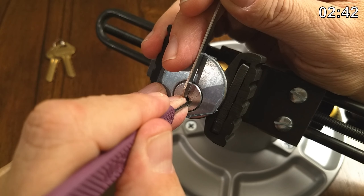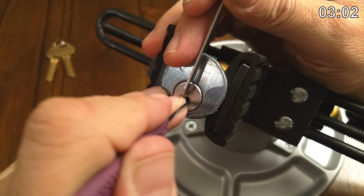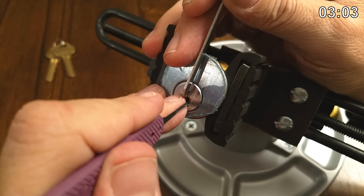So now, do we think that six is actually set, or do we need to go back to it? For now, let's see if we can work on two. One is way up there, so I'm going to say that's set.